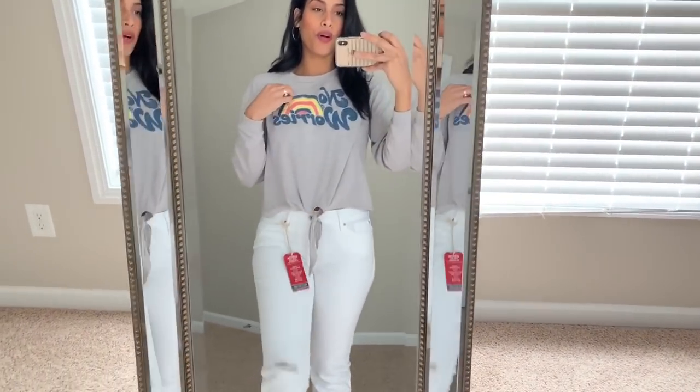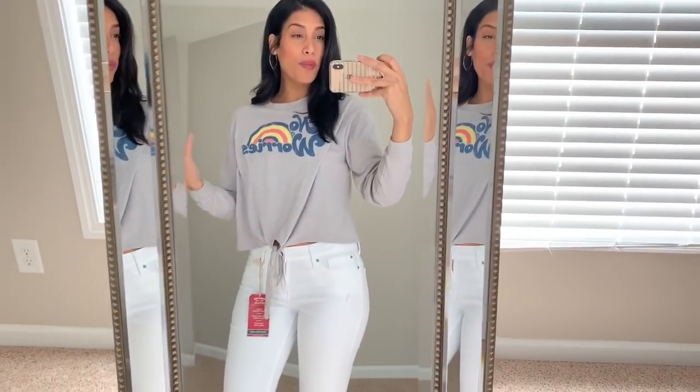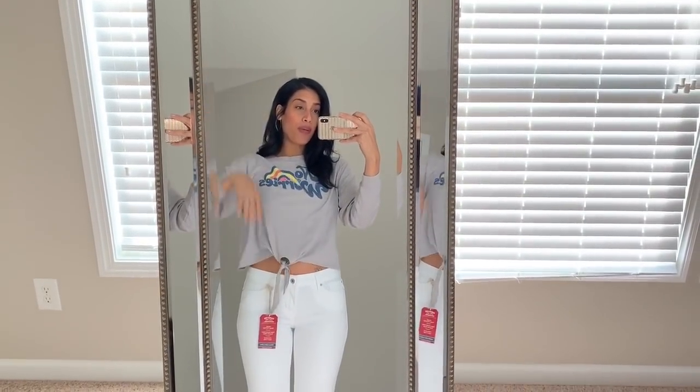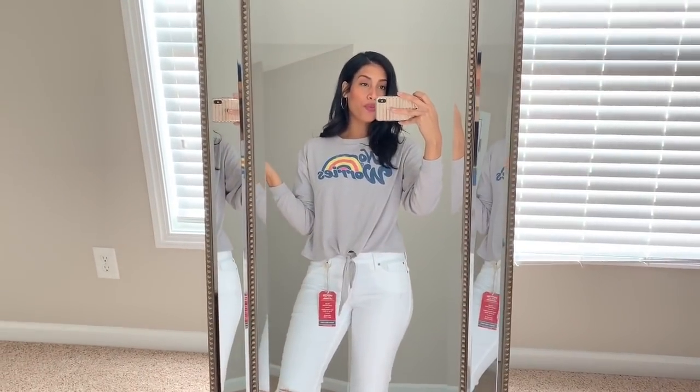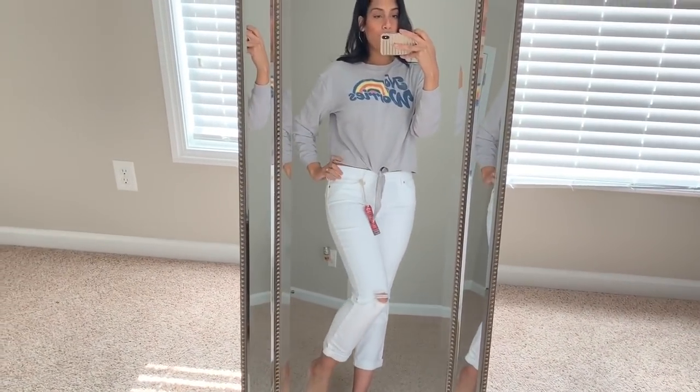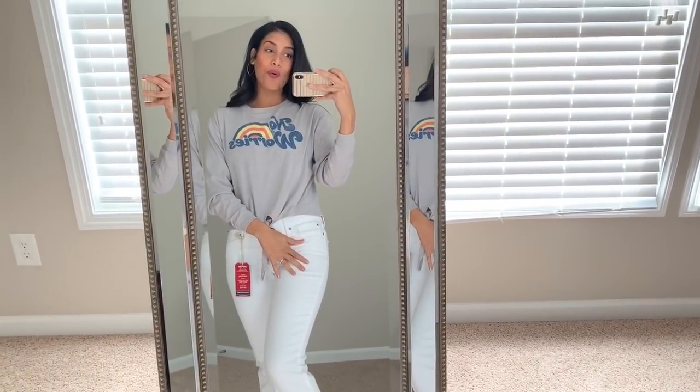I have this top that says 'No Worries' with a little rainbow on it. I usually don't go for crop tops since I don't feel comfortable in them, but this one is long enough that I feel okay. If you like it but don't want to show your stomach, you can pair it with a tank top underneath. It's lightweight and perfect for spring. The top was $9.99 and the jeans were $11 on clearance.